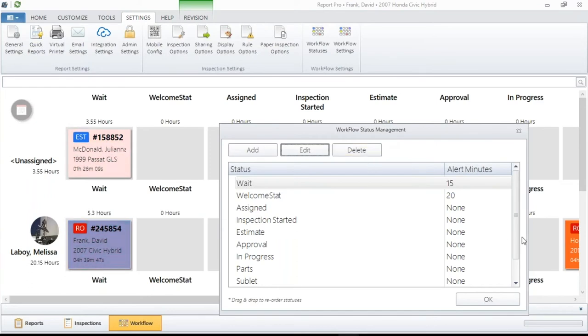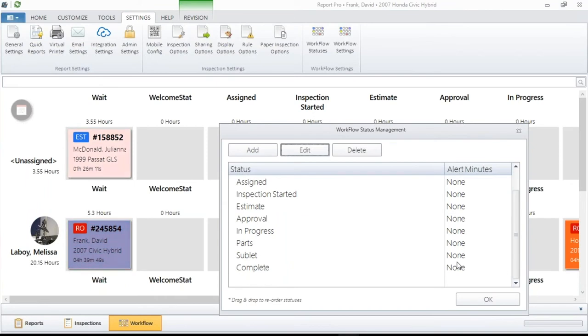I always like to start with the easy stuff. You may have statuses in your management system that you have too many of. Think about your statuses. One of the things I try to do — and this is my personal thing — is I want as few statuses as possible.